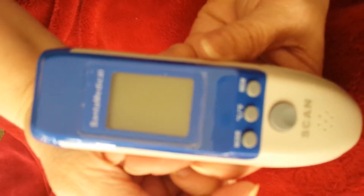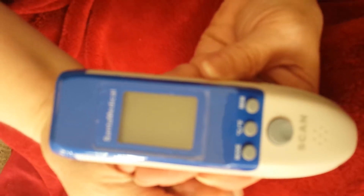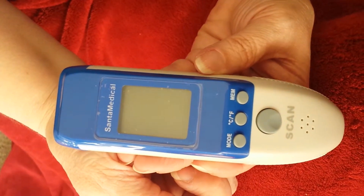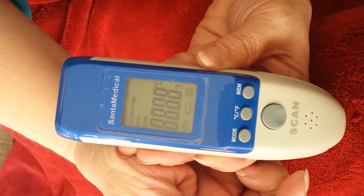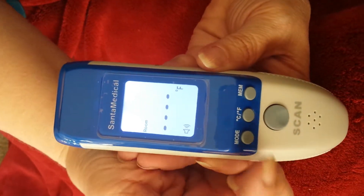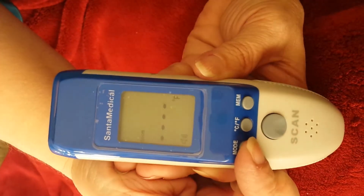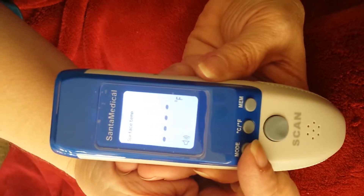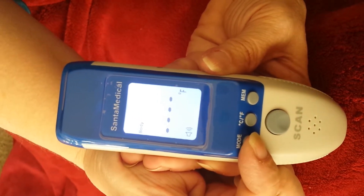Today at Dragonfly Tales we are reviewing a non-contact infrared thermometer by Santa Medical. It has a mode button that gives you a choice of surface temperature, body temperature, or room temperature.